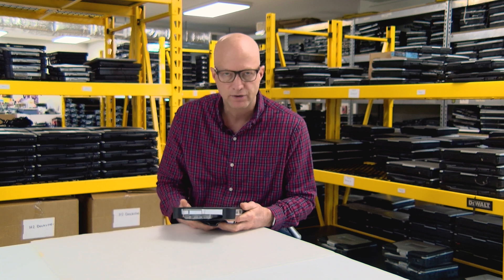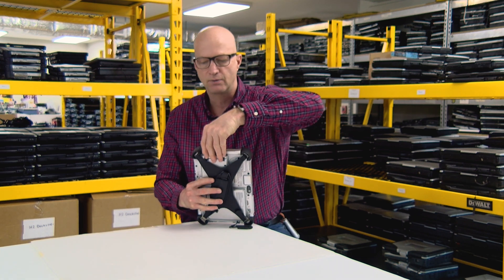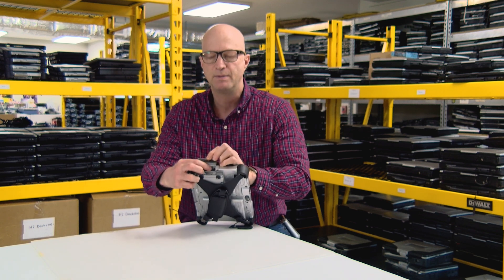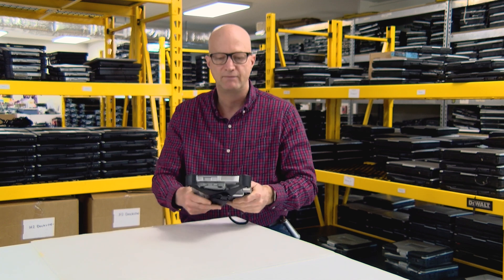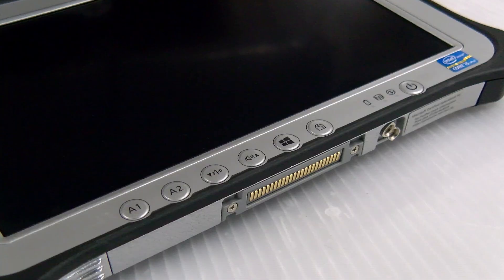Coming in at number eight, it comes standard with USB 3.0 and an HDMI port. Right here on the side you'll see the USB port and the HDMI port. So you don't necessarily need to put the USB port in the optional configuration — you could opt to put something else there.